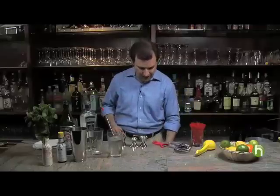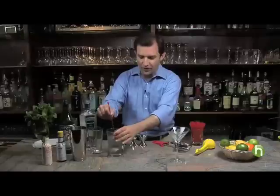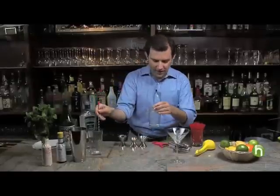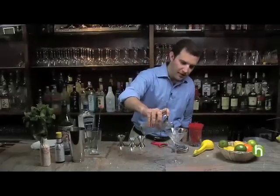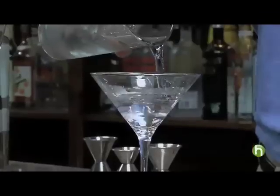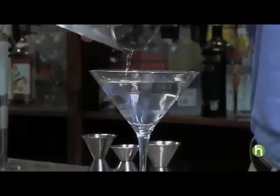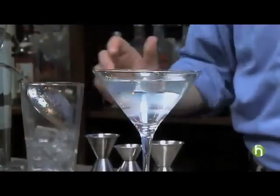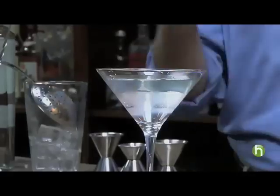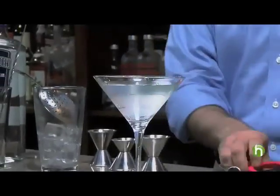We've got our martini glass chilled, we've got our martini well chilled, and then we're simply going to take a strainer. It's just a beautiful, clean color. And even that fragrance — a little bit of vermouth, the gin is not too overpowering — is a wonderful combination.